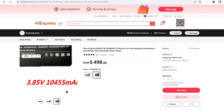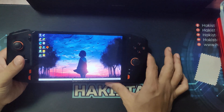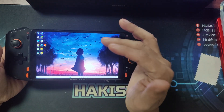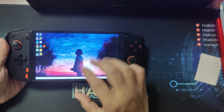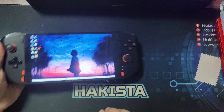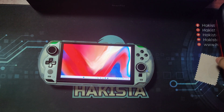Luckily, I found one on AliExpress, but for anyone who had ordered with them, know that shipping takes a very long time. And that's the main reason why I decided to upgrade my computer to a GPD Win 4.